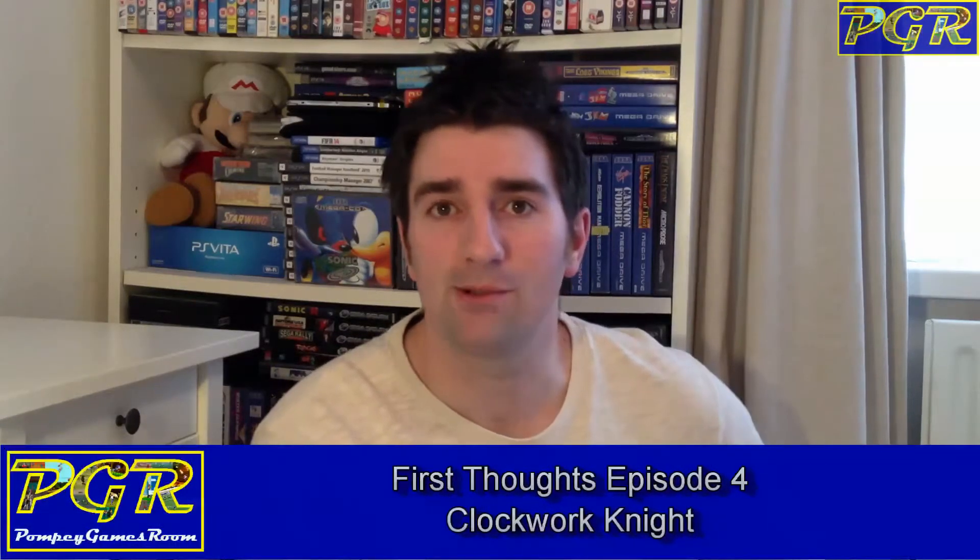Hello YouTube, it's Sean from the Pompey Games Room, back with another episode of First Thoughts. It's my first ever look at a Sega Saturn game. Today we're going to play a much sought-after game on the Saturn — Clockwork Knight. Let's hand over to the footage I recorded earlier and take a look.